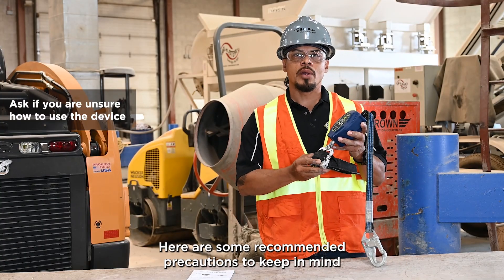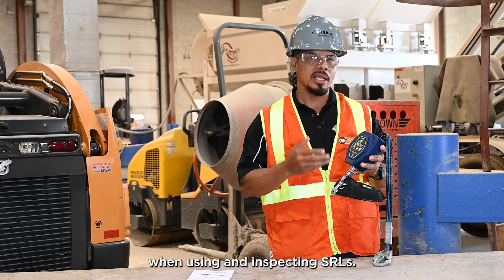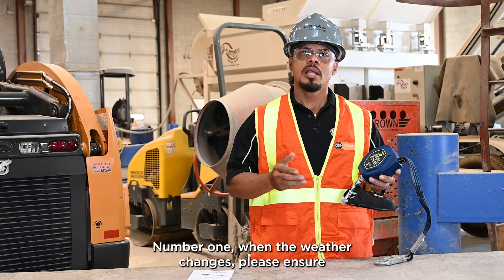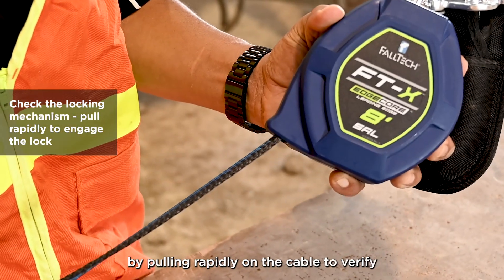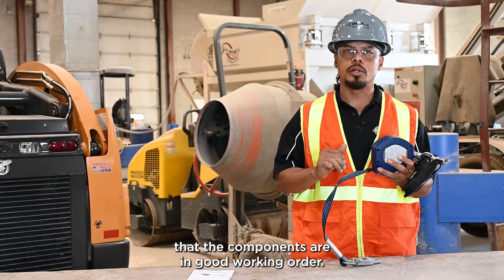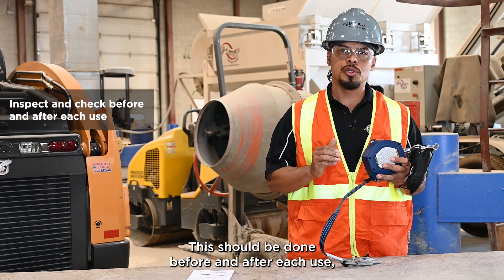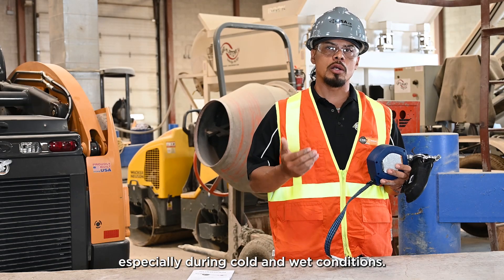Here are some recommended precautions to keep in mind when using and inspecting SRLs. Number one, when the weather changes, please ensure the locking mechanism has not seized by pulling rapidly on the cable to verify that the components are in good working order. This should be done before and after each use and frequently throughout the day, especially during cold and wet conditions.